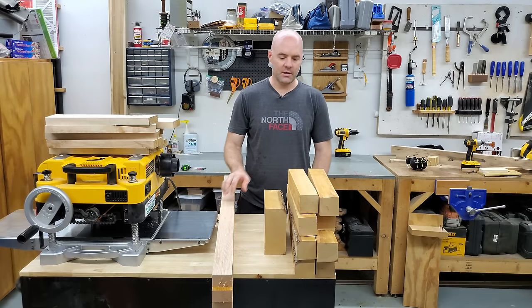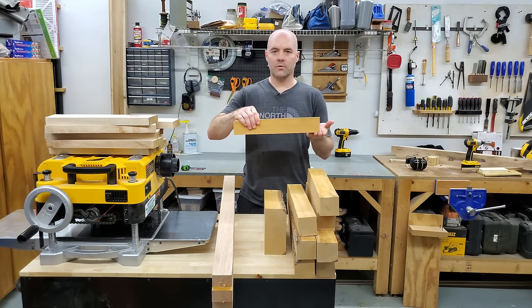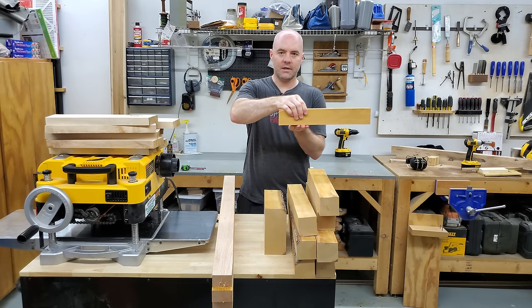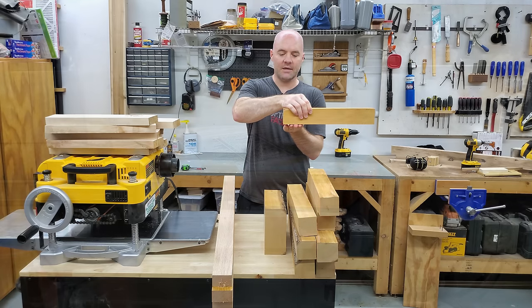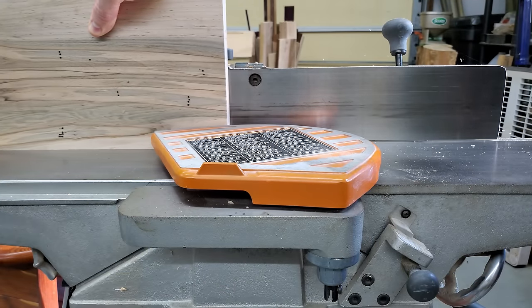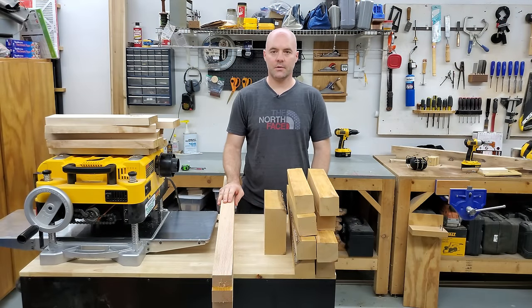On your jointer, as you're pushing the board through, if your outfeed table is too low in relation to the cutter head, as the board passes over the end of the infeed table and loses contact, it'll drop down and snipe the end of your board. And it can happen on the thickness planer for a variety of reasons, which we're going to look at today.